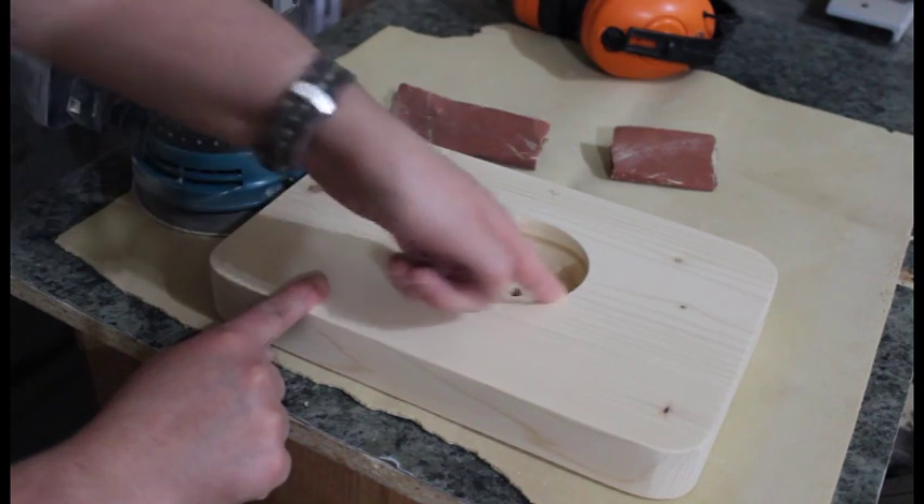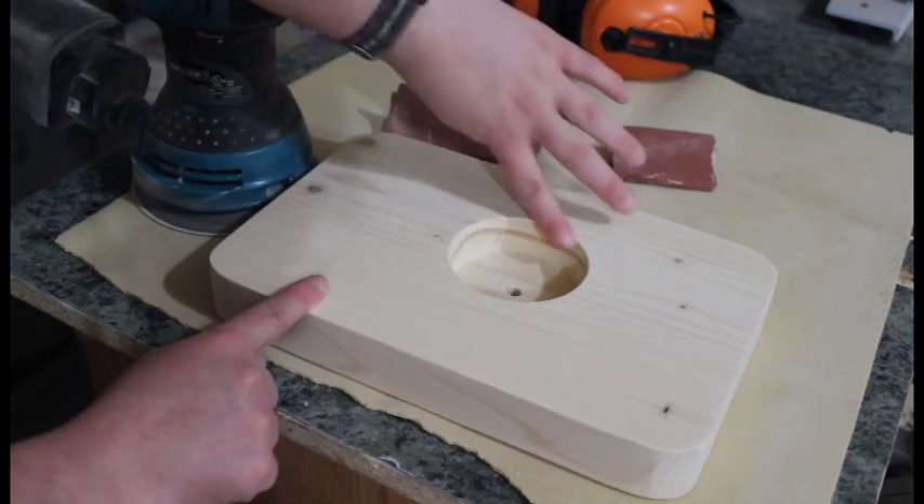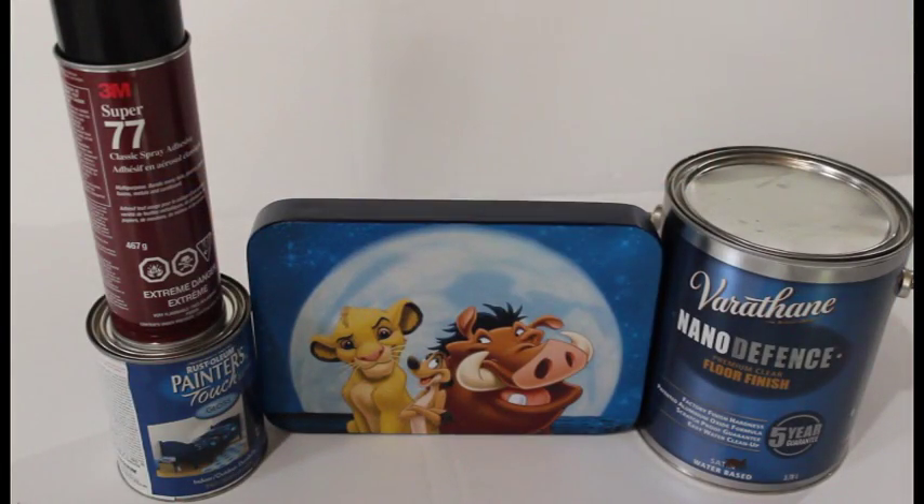I also sanded the back side edges and inside the hole so that when you're changing the battery you don't cut yourself on any sharp edges. Once you get your photo printed out — I got mine printed at Staples because it was a little bigger than 8.5 by 11 — I sprayed 3M Super 77 Classic Spray Adhesive onto the wood and the back side of the paper, let it sit for 30 seconds, then attached it. You have to be really careful — it's kind of like contact cement, so once it attaches, it attaches. I like the 3M Spray Adhesive because there's less smell.